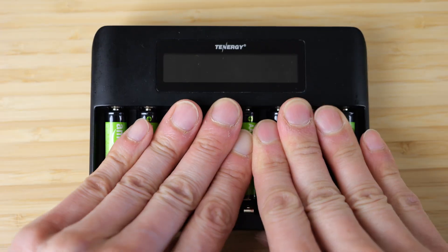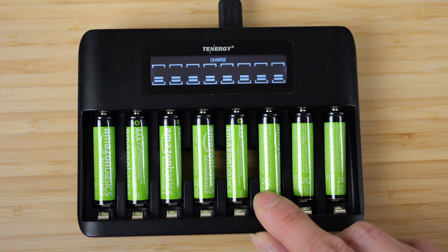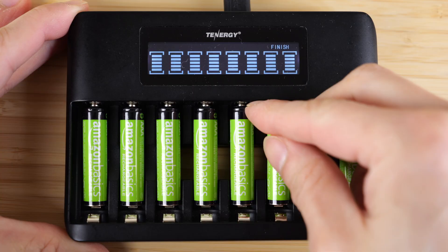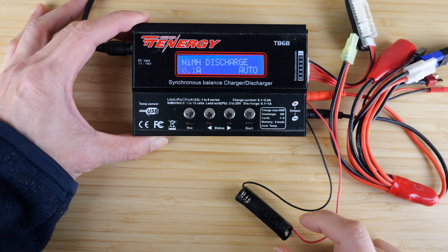Put the batteries in the Tenergy charger and let's plug it in. It says pre-charge, but it will lose some charge while it's being stored, so it's just topping it off. Some are starting at 2 and others at 3. It's fully charged — let me test one of them using this Tenergy battery charger and discharger.